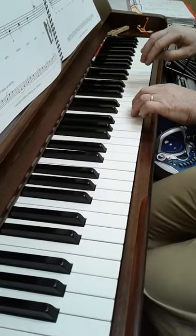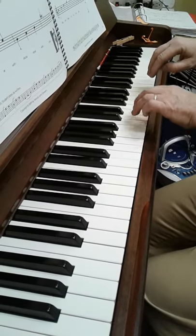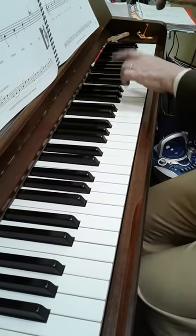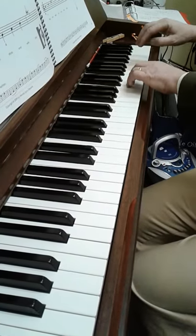Now we start what looks like the same up at treble C. C, D, E, and then C, D, E all together. G, A, B, and then high C.